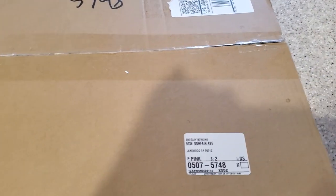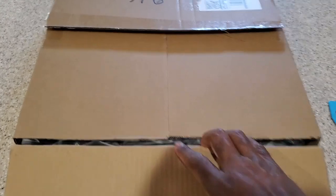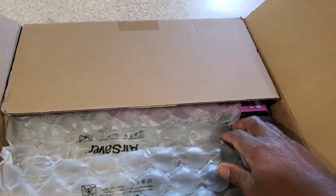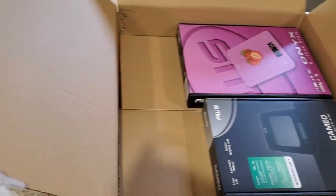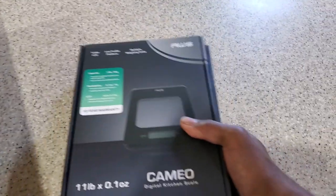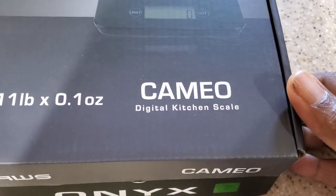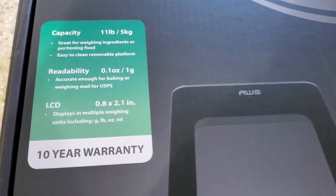Oh yeah, looks like we got a two-for here. This is going to be awesome — we got two things to unbox. Let me pull these out. We have, looks like, the Cameo Digital Kitchen Scale. Let's look at some of these specs. Oh, a 10-year warranty — that jumps out at you. Low profile.